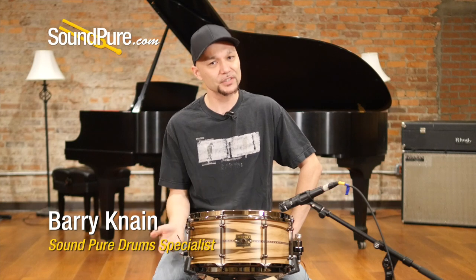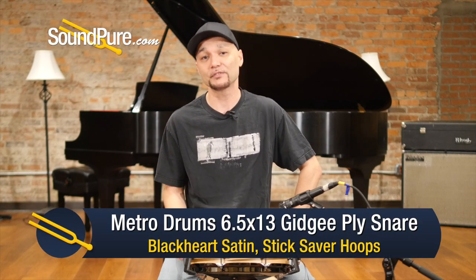Hey guys, welcome to Soundpeer. I'm Barry and in this video we'll be looking at Metro Drums. Since 1999, Metro Drums has been producing some of Australia's finest handcrafted drums.